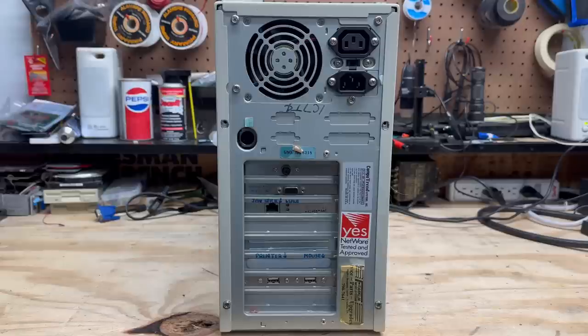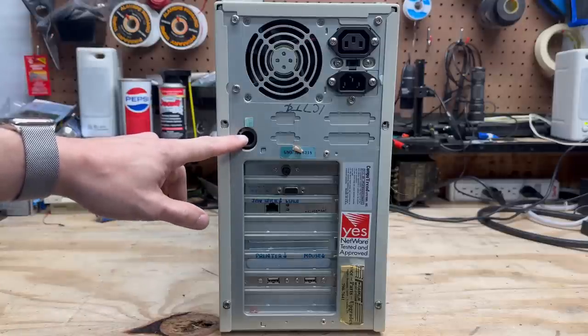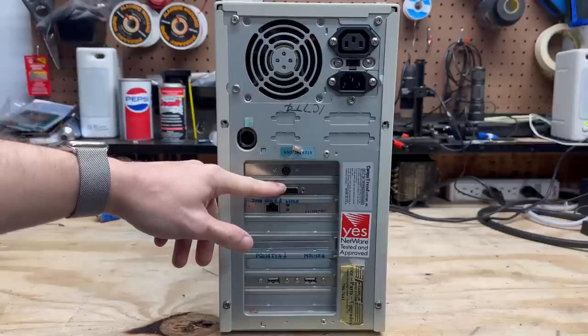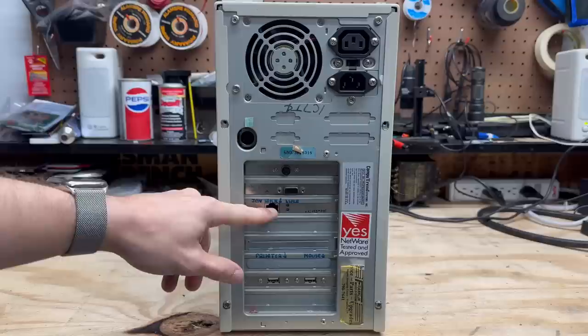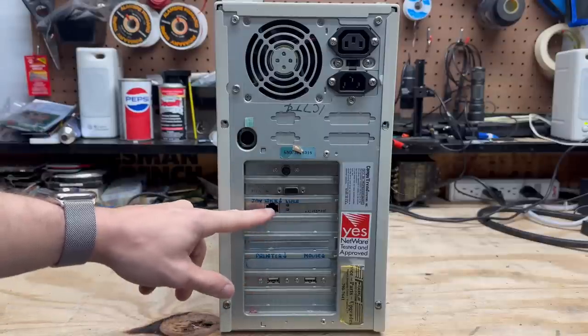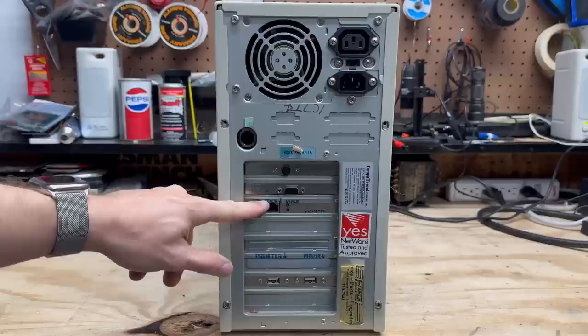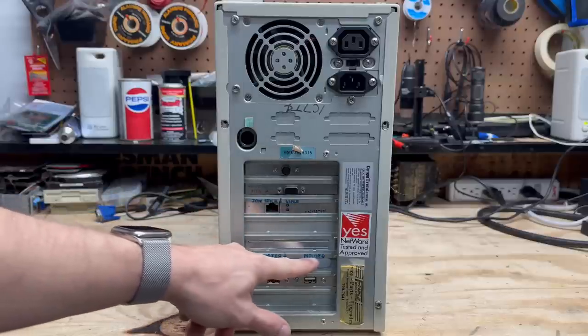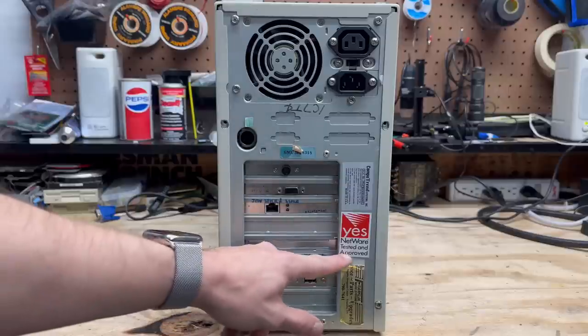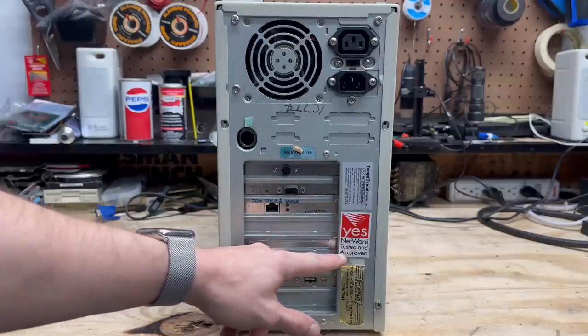Having a look around the back, we have our AT keyboard port, looks like a PS2 port, some kind of video card, a D-Link LAN card, and USB. There are definitely signs of upgrading because none of these markings match. I don't see a sound card, so this might have been an all-business machine. The Novell NetWare sticker kind of furthers that suspicion.